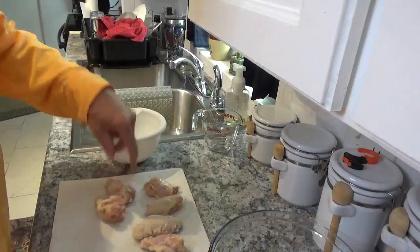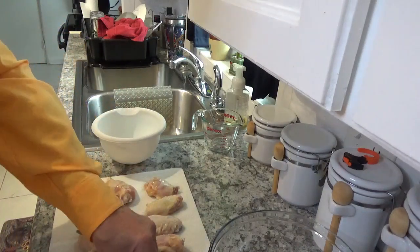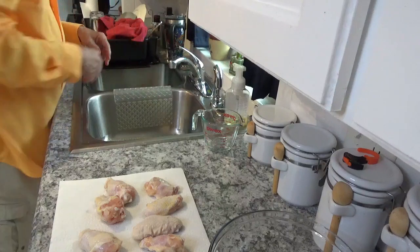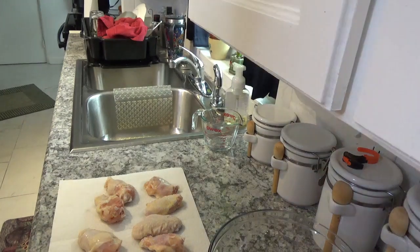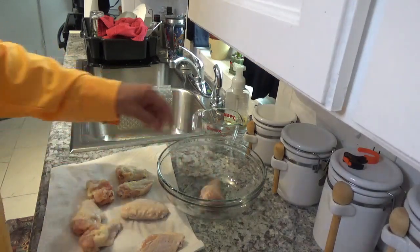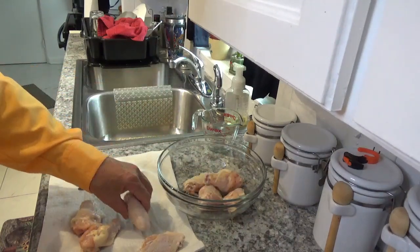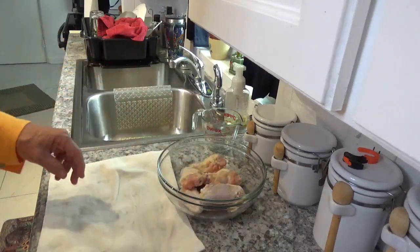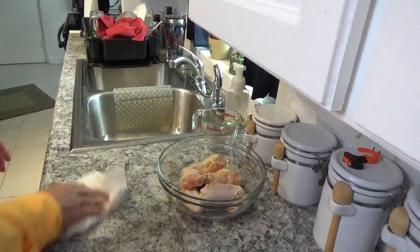These are nice-sized ones. That one looks more like a drumstick than a wing drumette. Now I've got them dried off pretty good and I'm going to put them in this glass bowl. When you do this, make sure you clean your counter real good afterward, because you know how that chicken juice gets down on there — you don't want it to stay there.